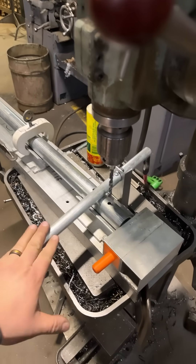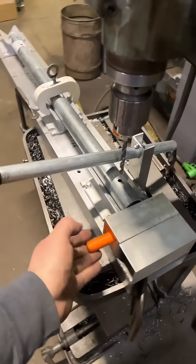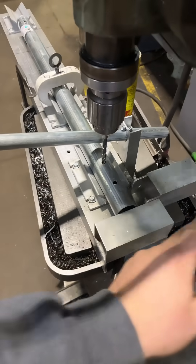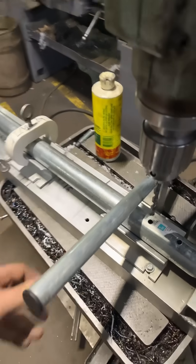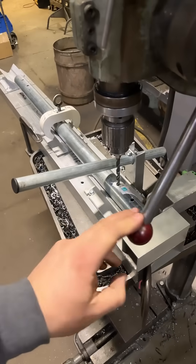Once we drilled one end — holding down by hand since clamping wasn't the fastest option — we're able to flip our stop up, slide to the next hole, do our next through hole, and then flip it. Flipping is quick and easy. We have zero clamps involved except for that one, making this the fastest option for full production.